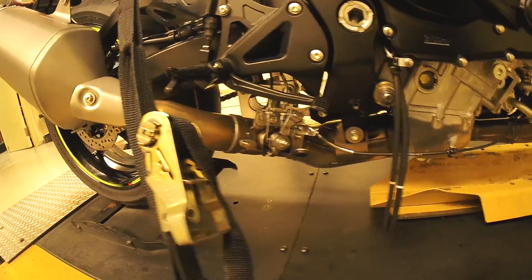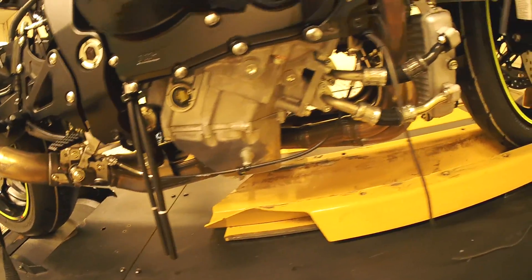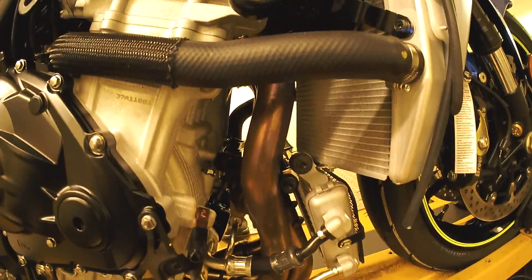Figuring out exactly how the OEM exhaust works is one of the cooler things we get to do here at Brock's Performance.